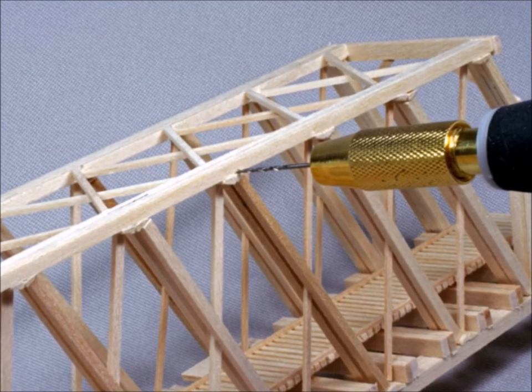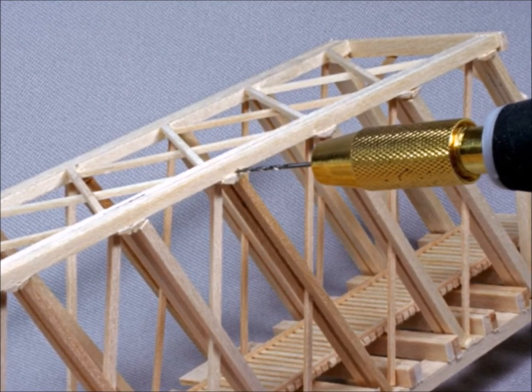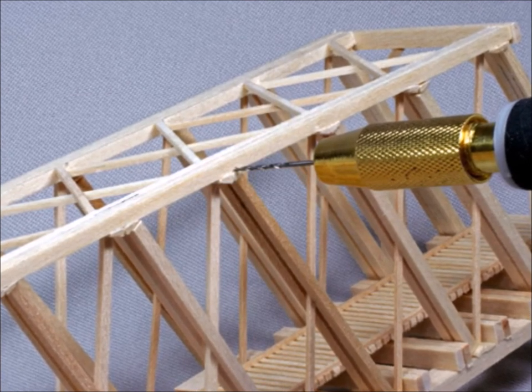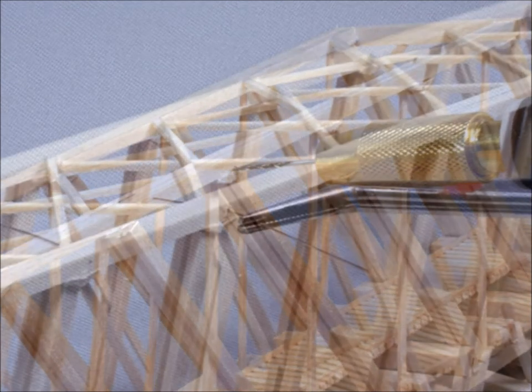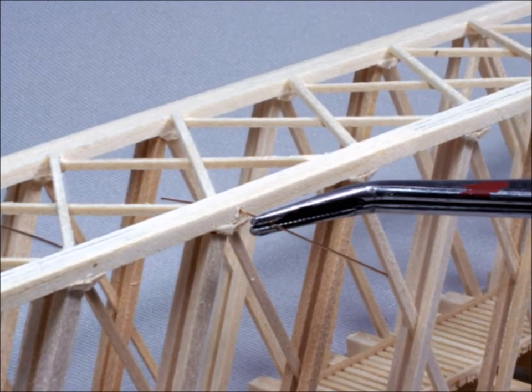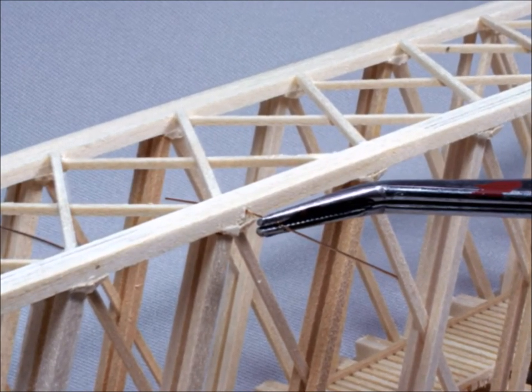Now comes the hard part. You've got to drill all these holes to put the metal rods back and forth. I ended up buying a power drill to do this work, and of course once you drill the holes, you've got to put these rods through the holes — and it's really time-consuming, let's call it that.